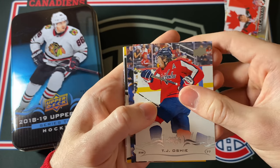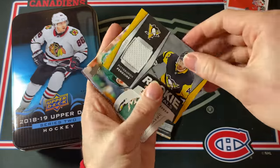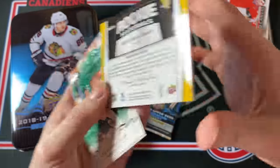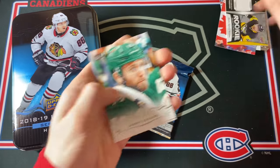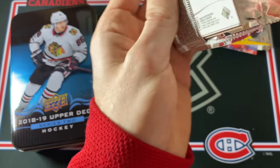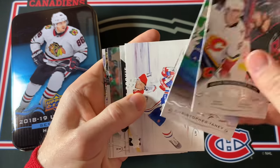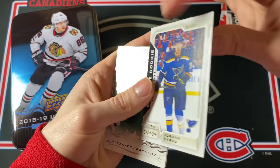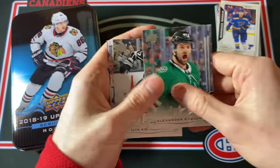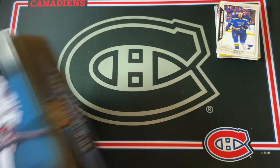A jersey card is coming up — and it's a Penguin — Zach Aston-Reese Rookie Materials jersey. Not bad at all. Last pack in this tin — Marquee Rookie of Jordan Eberle. So pretty decent tin once again — nothing insane, but also not terrible. Let's jump into the 19-20 Series 2 Tin.